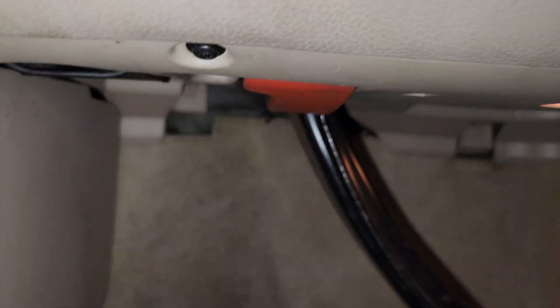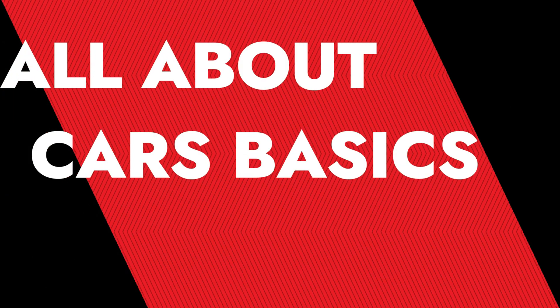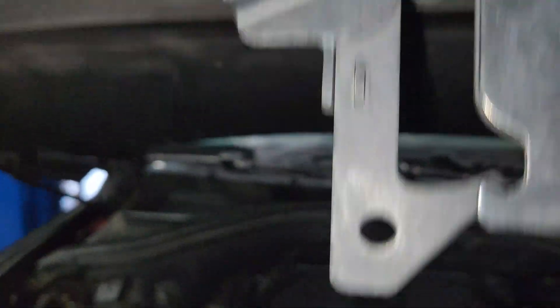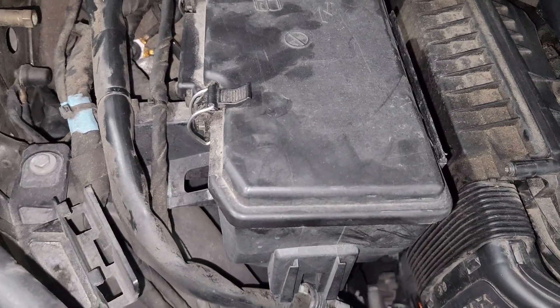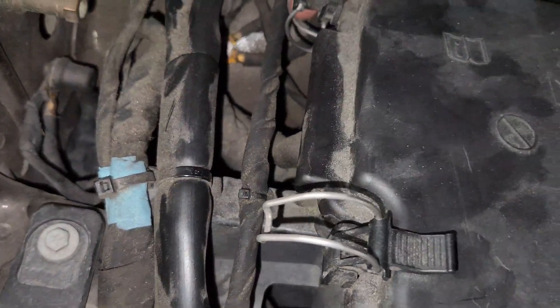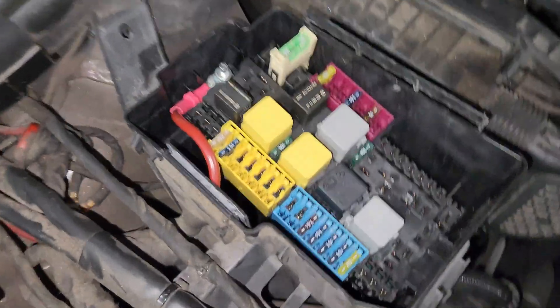First thing first, you come just down here and pop this up right here. So you come to the engine area and just right here you pull this connector. Then we just open it. So this is where our fuse box is — it's going to be on the passenger side. So we just open this thing up and get it out of the way. So this is what we are going to learn about today.